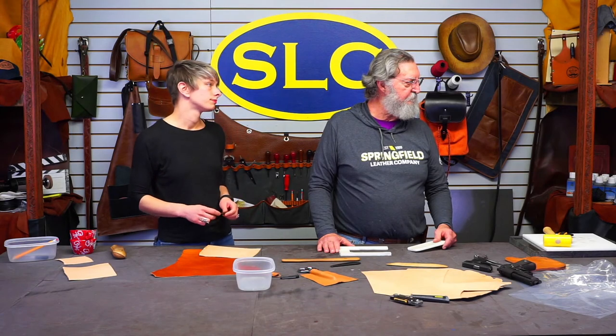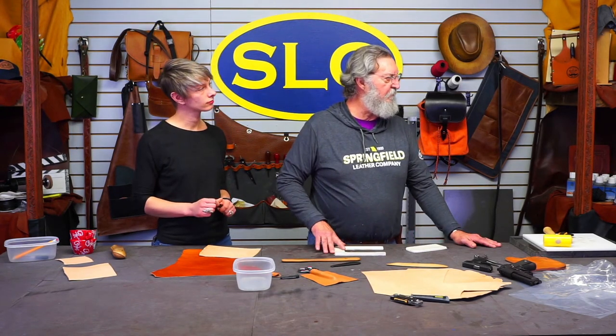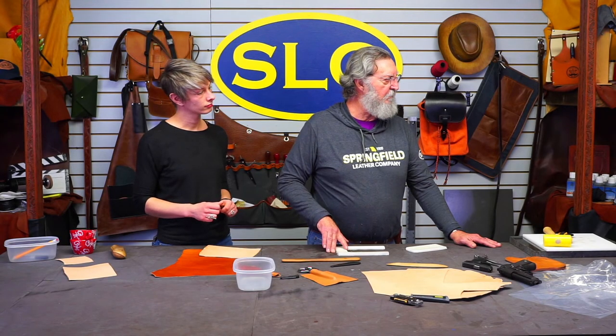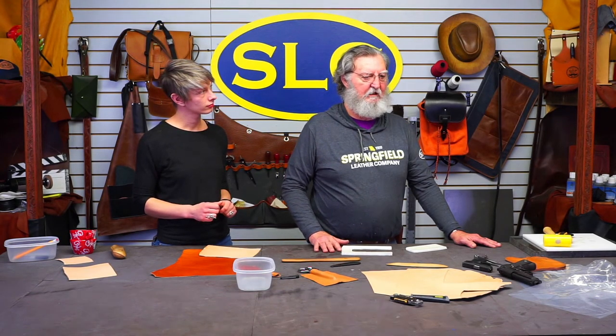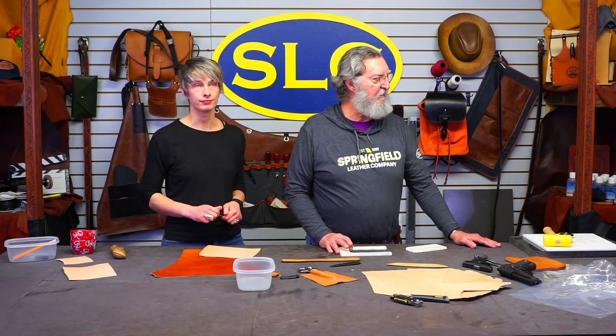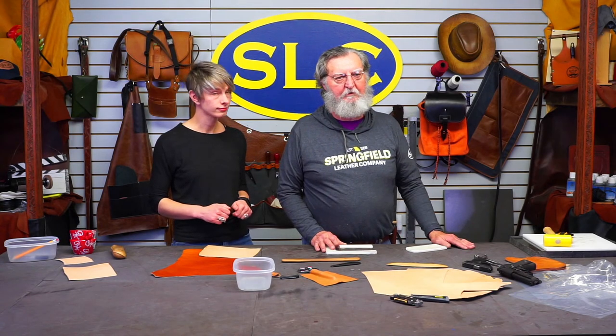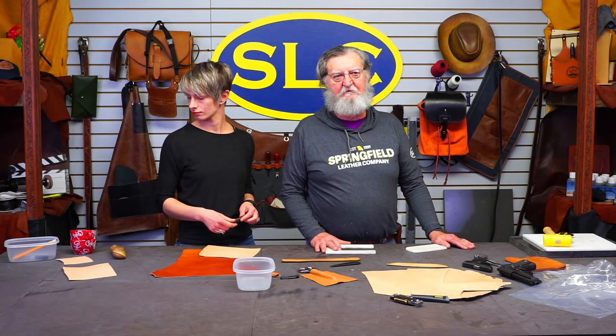Another quick question: when you are tooling beforehand, since you might stretch a little bit, are you making your impressions deeper in your tooling? Not necessarily — I would tool it just like I would tool anything else. The heavier the leather, the deeper your cuts and tooling are going to be.